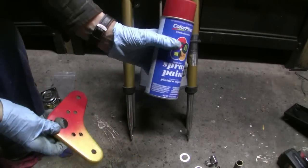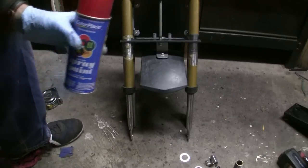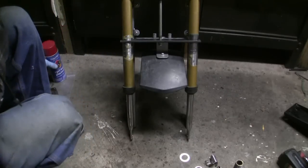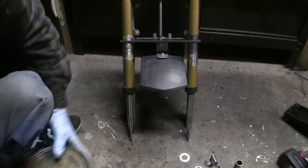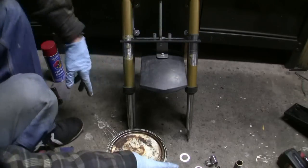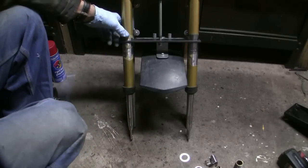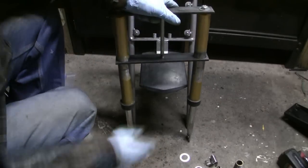This paint here is like a dollar twenty-five a can, and it matches the Doodlebug pretty close. So you don't have a sloppy job — just take some Bondo with your fingers and fill that in, then sand it down nice. Sand all the shiny parts off so the paint sticks a little better. Then you'll have a suspension.